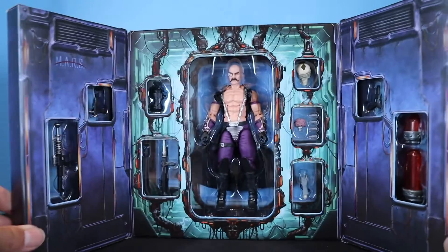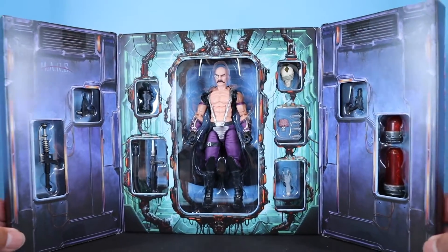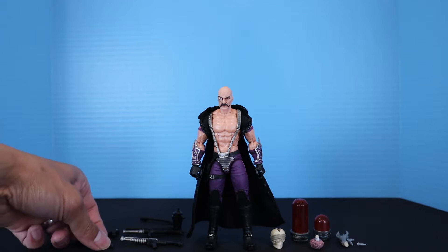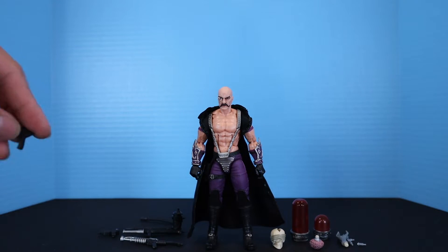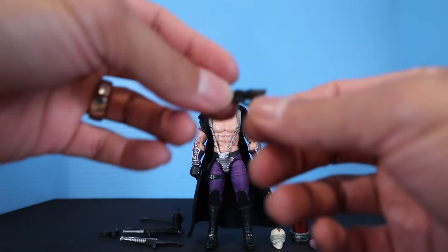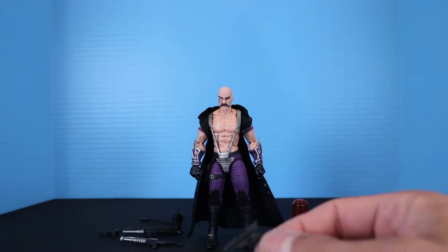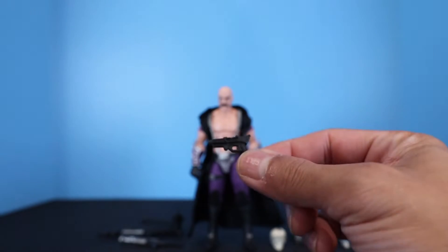Let's go ahead and get the figure and all the accessories out. So we have Dr. Mindbender and all of his accessories out of the packaging. Dr. Mindbender is an exclusive deluxe figure from Hasbro Pulse themselves, with a price tag of $42, so you are getting a lot of accessories for your money.